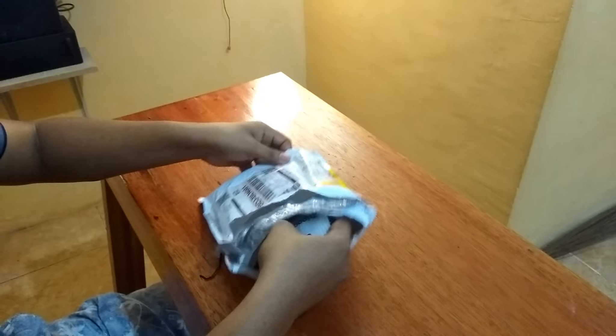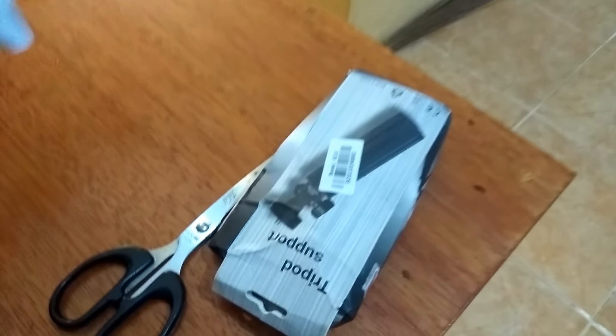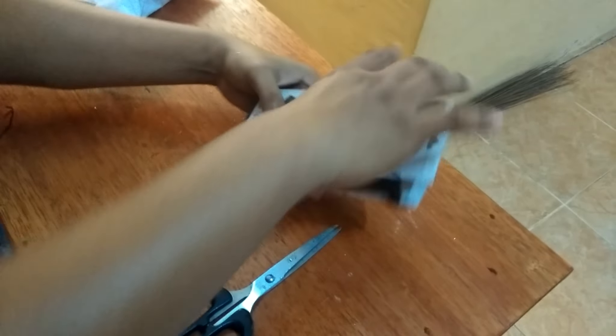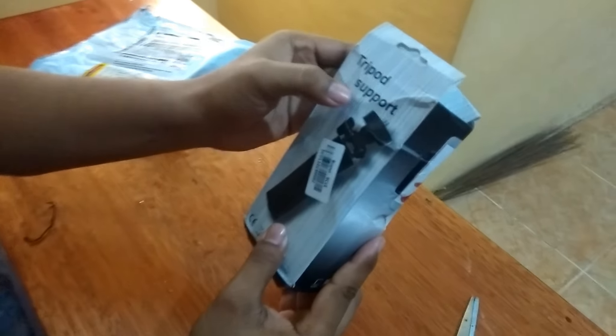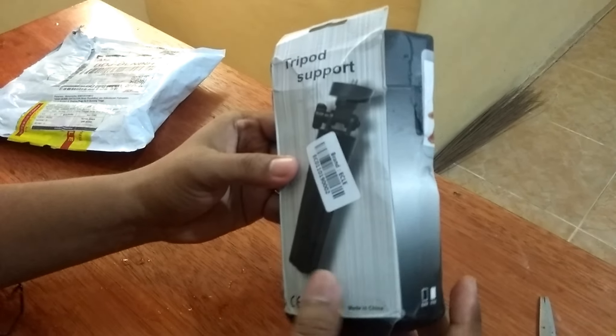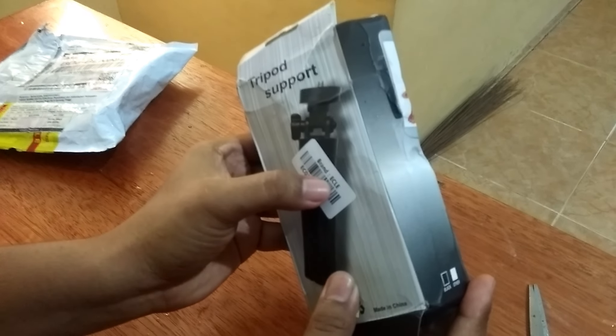Langsung, ini dia. Apa isinya? Cukup ini, kecil. Tripod support untuk smartphone, kecil sekali ya. Brand Ejle.